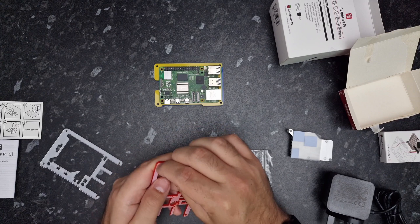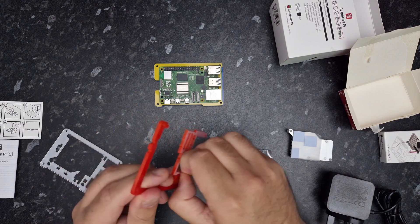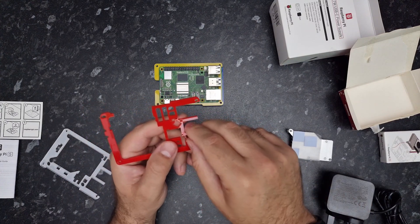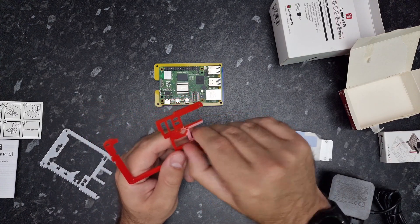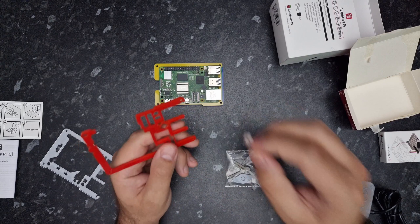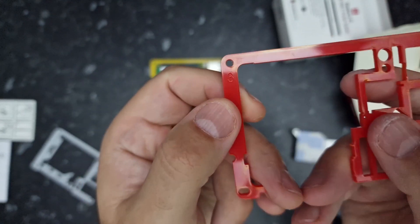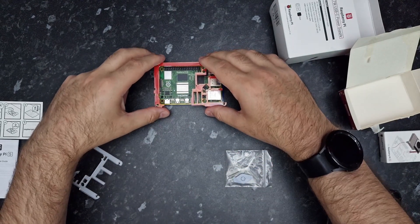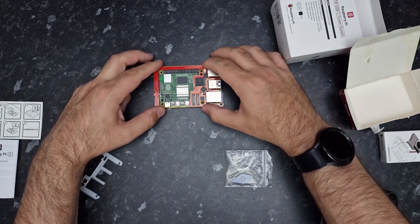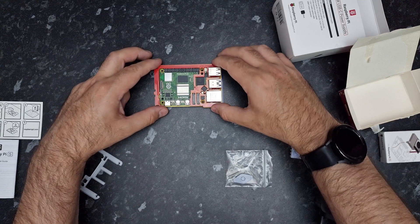Now we're going to add layer three. Again, we peel the film off — it's a bit difficult to get this one off, but there you go. Layer three is written in the top left, same as the others. That goes on top and down the side of the Pi. That's all in place.